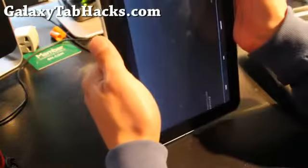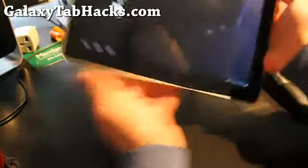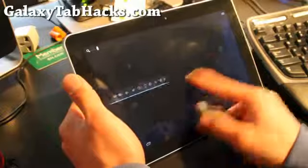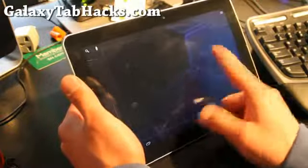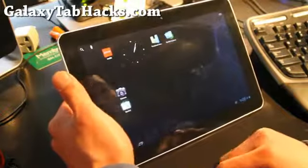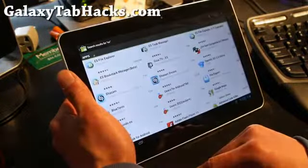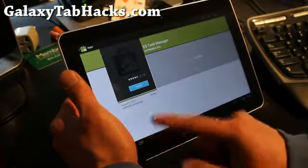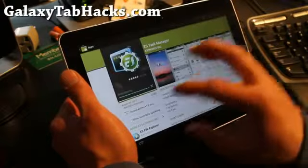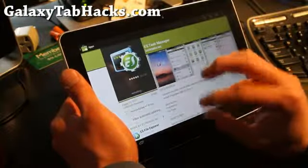Okay, this thing just doesn't want to respond here. There we go. So we've got it at 1 GHz, and you can see it's really smooth. You don't see any kind of lag. Let me show you how fast — I've got a pretty good Wi-Fi connection here. Let's see how fast it can download Task Manager. There we go. And as you can see, it's much faster — it's a little bit zippier.